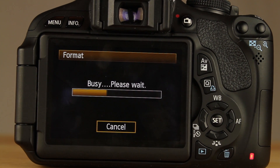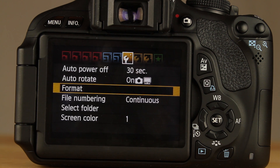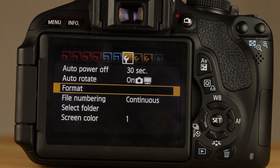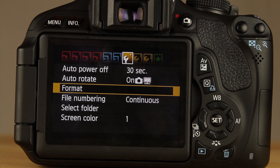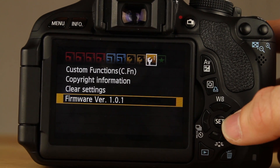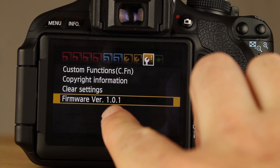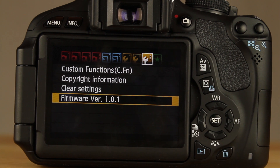What this is going to do is format your card at a low level. Then we're going to go to the computer and download the proper firmware. For the T2i, you'll need the 1.0.9 firmware. On the T3i, you'll need the 1.0.1 firmware to get Magic Lantern to work. To see what firmware you have, pop over to the third wrench — as you can see here, this is firmware 1.0.1 on the T3i.